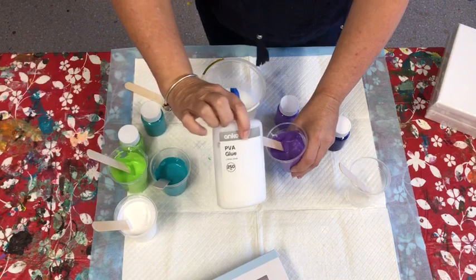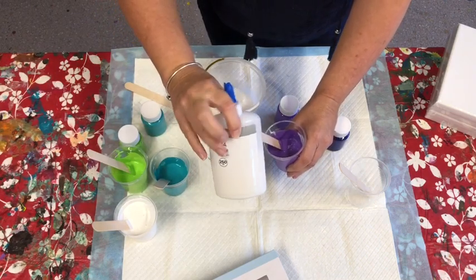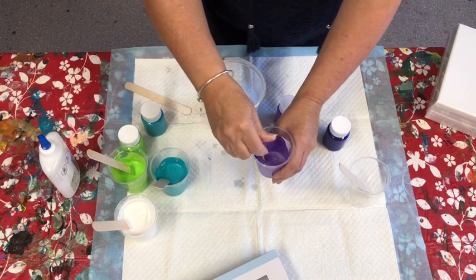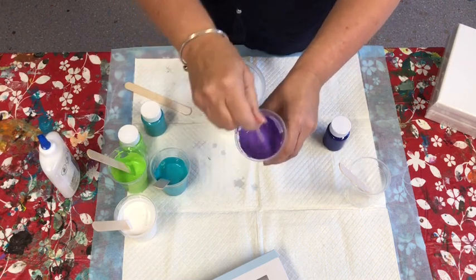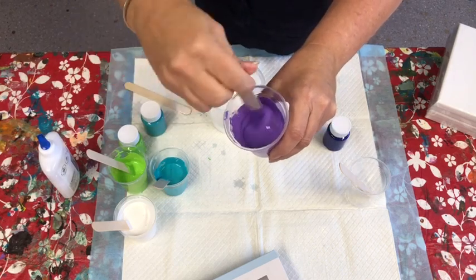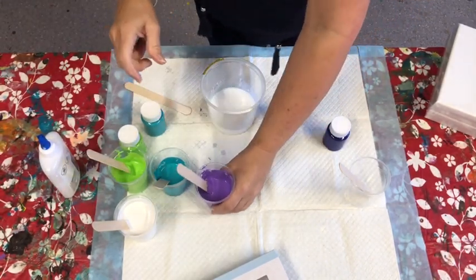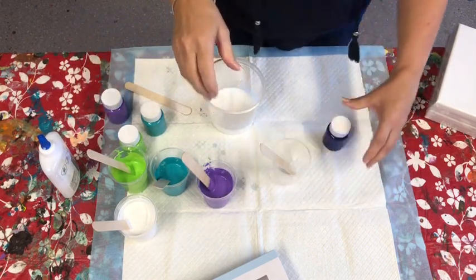If you find when you come back to your paint it's gone a little thick, just add some water. I've refilled the Kmart PVA glue bottle with warm water — if you need a little bit more, add some water rather than pouring medium, just to get a nice consistency similar to pouring cream. That's our paints done.